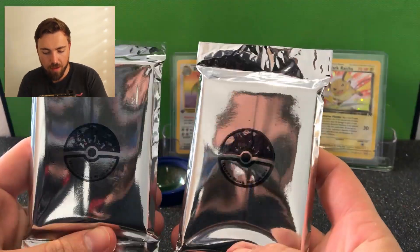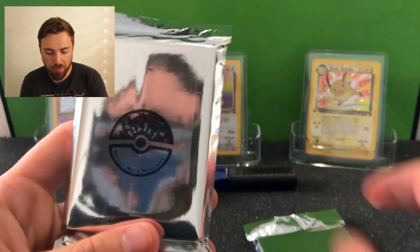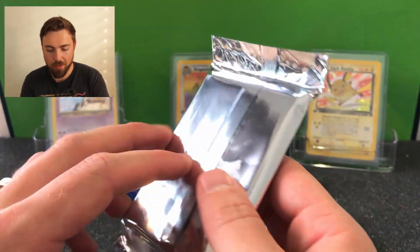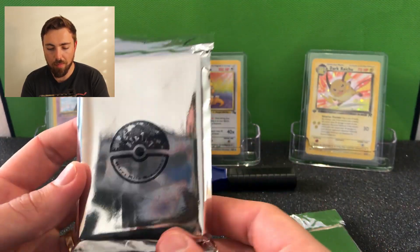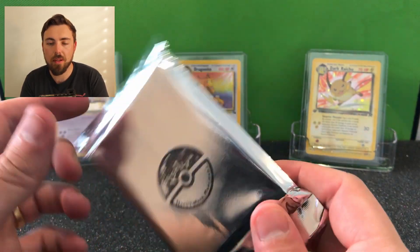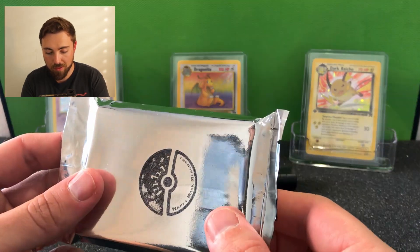Here are the booster packs - I bought them both at the same time from Happy Mask Merchant. You probably recognize the logo, it's a bit faded. They took about three weeks to get here from the United States, which is quite a wait, but I think that's just because of the postage system here in Australia slowing down because of the virus stuff, and probably the same thing in the States.